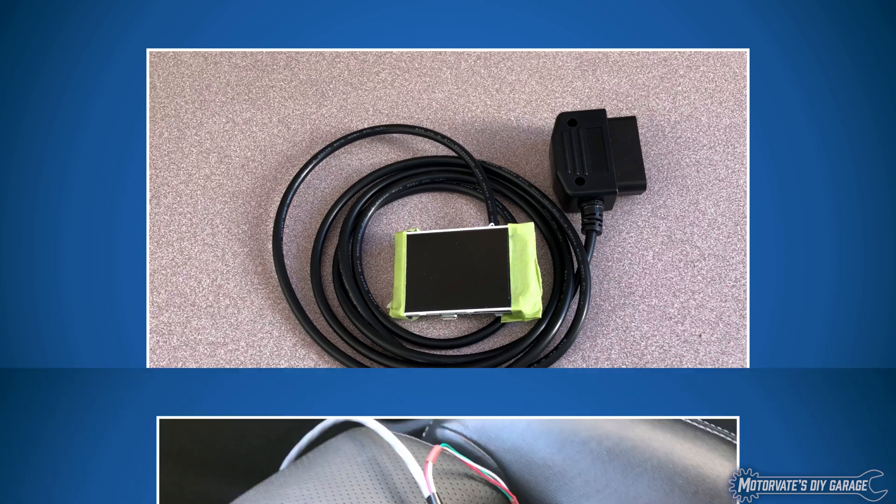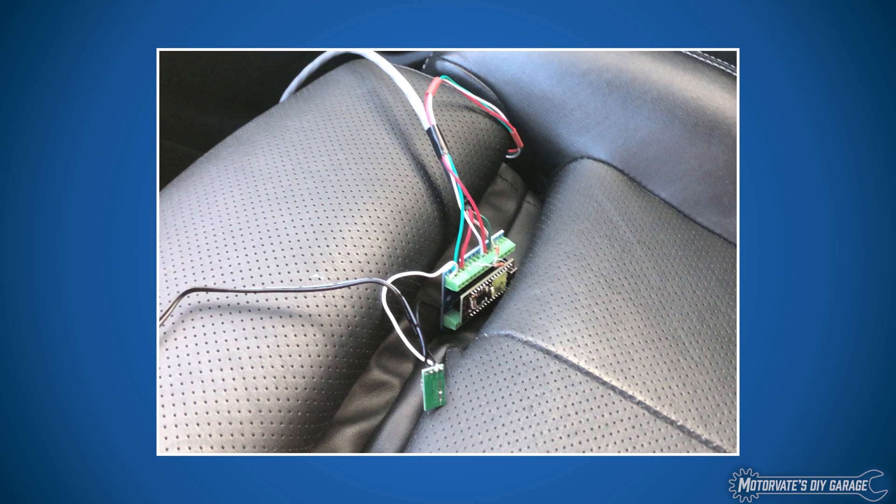What we've come up with is a Bluetooth sensor server. This device connects to the sensors through these wires — it will power the sensor, read the sensor, do the required math to convert the voltages to temperatures and pressures, and then fire it out via Bluetooth.